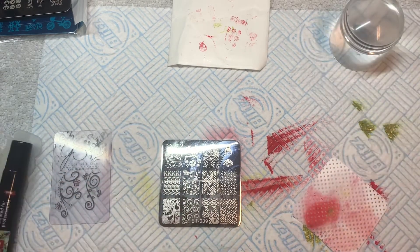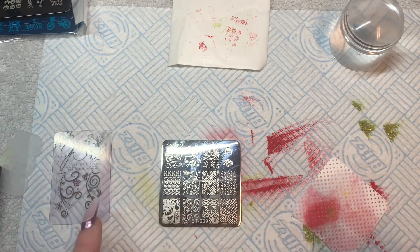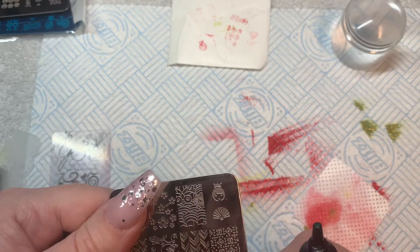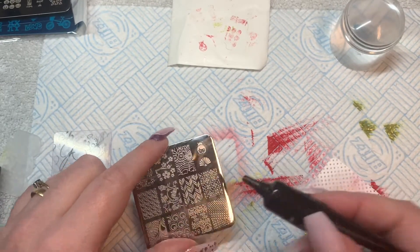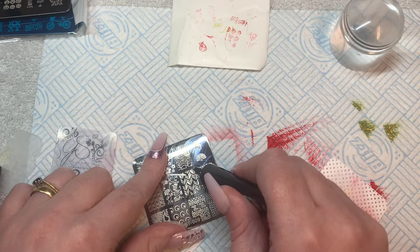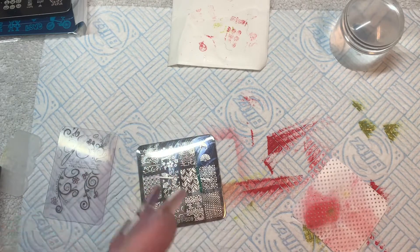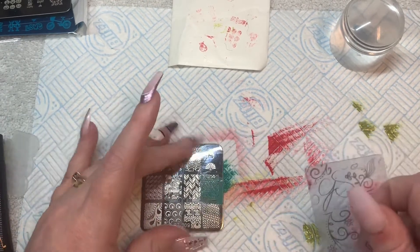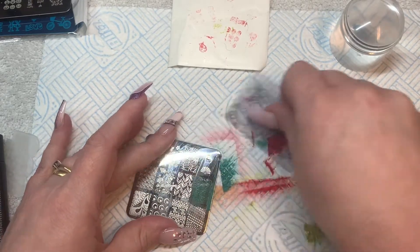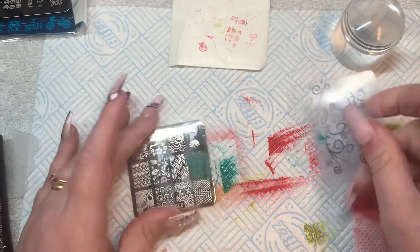Can you put stamps on top of foil? I don't see why not! That means I could put foil on my nails and then put a stamp on top to create a cool background. That one's cool — I'm guessing you're having that on your nails? I'll just try it to see if it stamps properly.